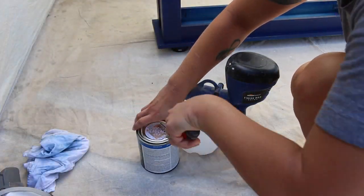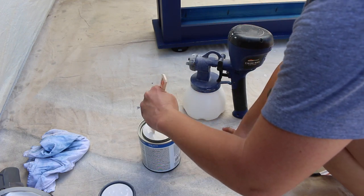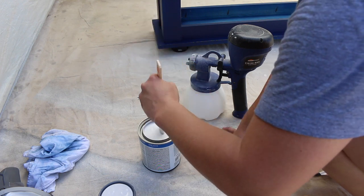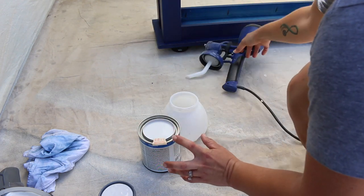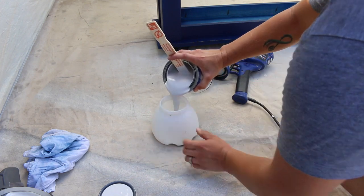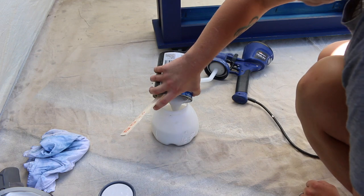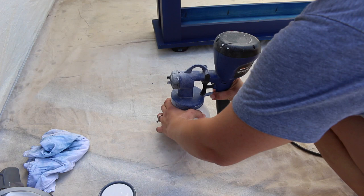The paint sprayer I use is called the Finish Max Extra by HomeRight. You can use any brand of paint sprayer, however I particularly love this one because I can use it without having to dilute my paint. It comes with different sizes of spray tips that you can change out depending on the viscosity of the finish you're using. Some paints that are extra thick will need a little bit of water to dilute them, but this particular paint didn't require any prep.